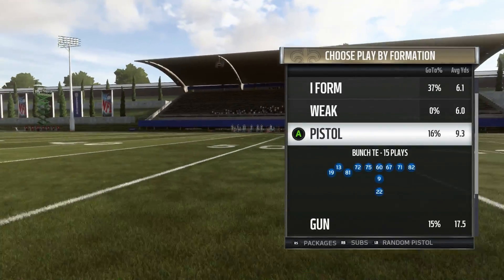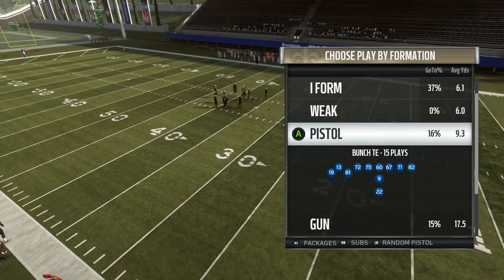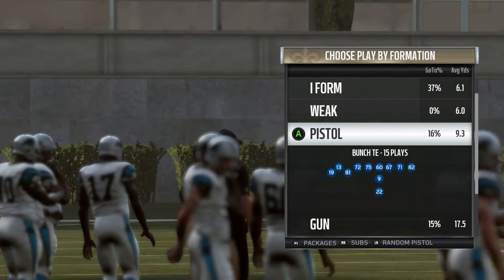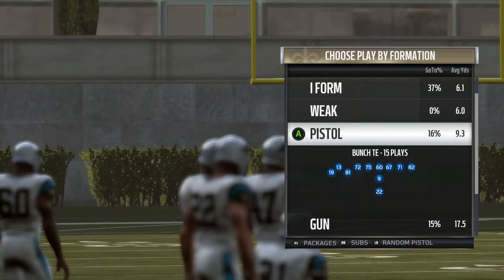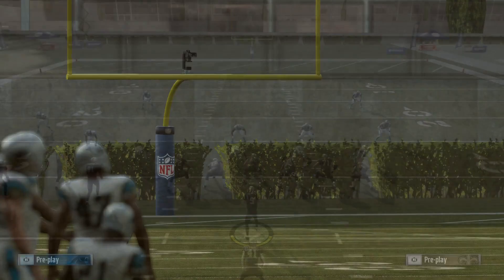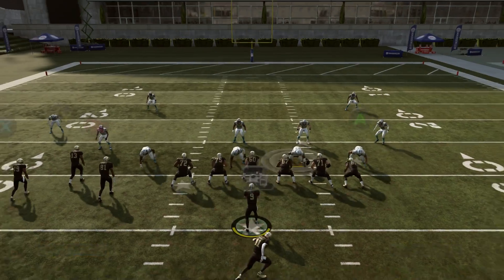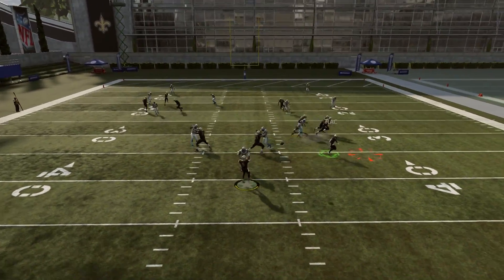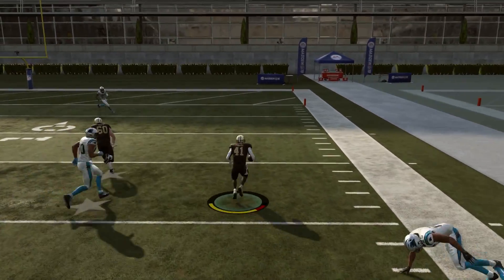So what are the best type of screens? Pistol screens — and it doesn't matter which pistol formation you're in. In the Saints playbook the only pistol formation we have is pistol bunch tight end, but pretty much out of any pistol formation this is going to be good. The reason these screens are better is because the running back is lined up directly behind the quarterback. Not sure exactly why this makes a difference, but it does — you'll notice he typically gets clean releases out of this.